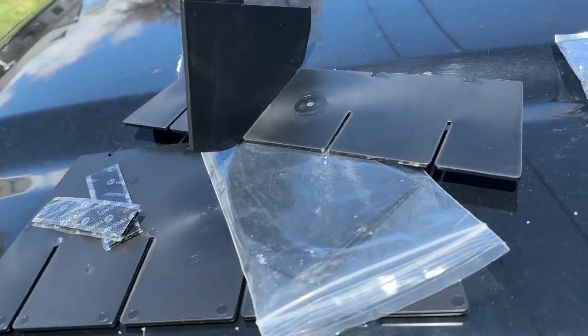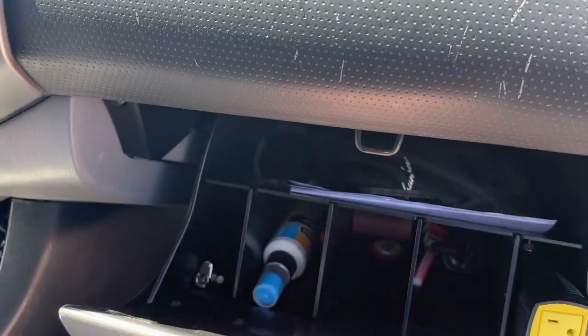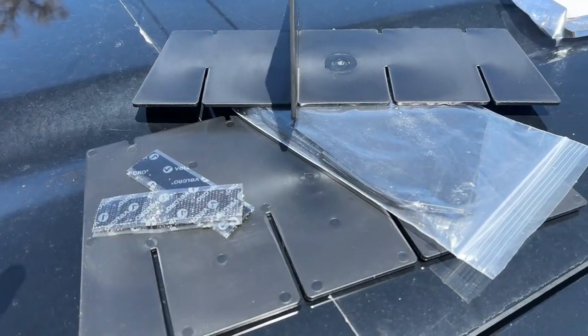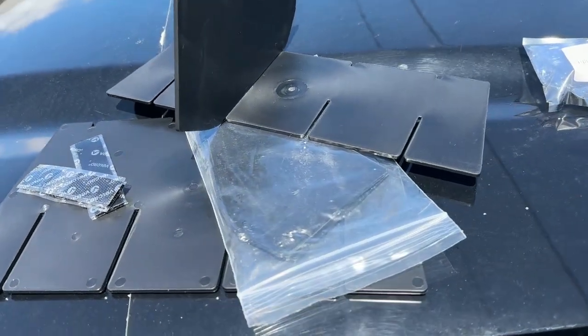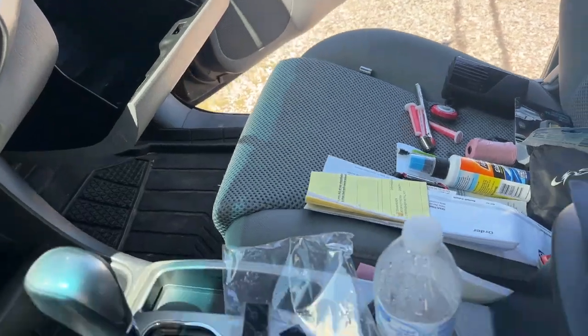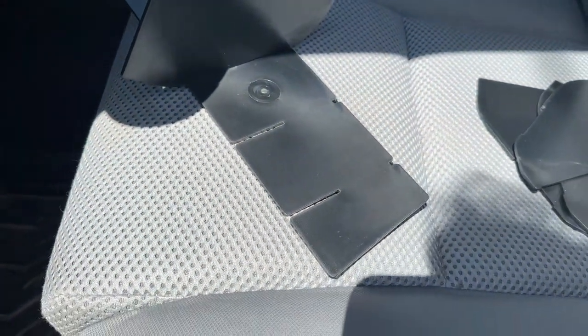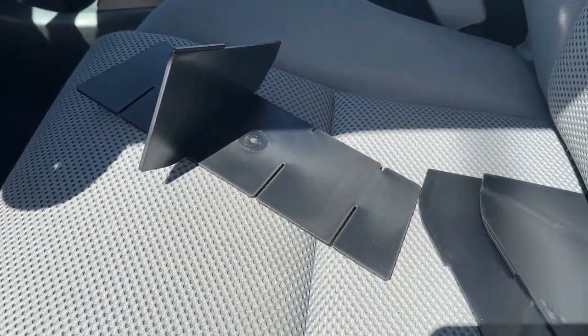The first one we have is this glove box divider. It comes with these little dividers and some velcro to keep it snug inside your glove box. We have all the junk taken out of our glove box here. There's not really any instructions that come with it, but from the picture I was able to figure it out.